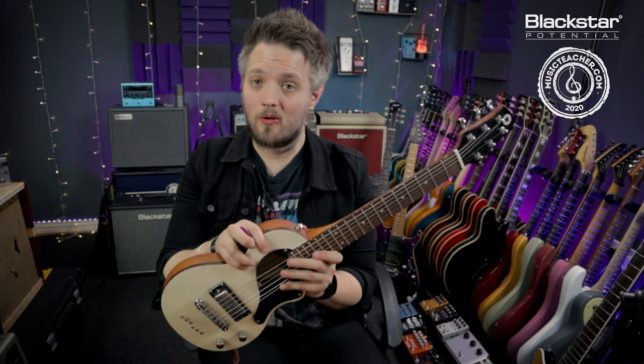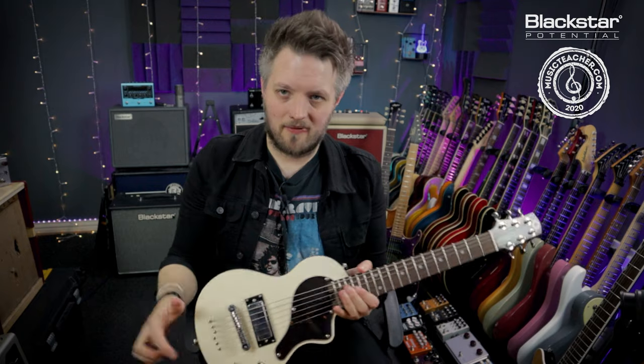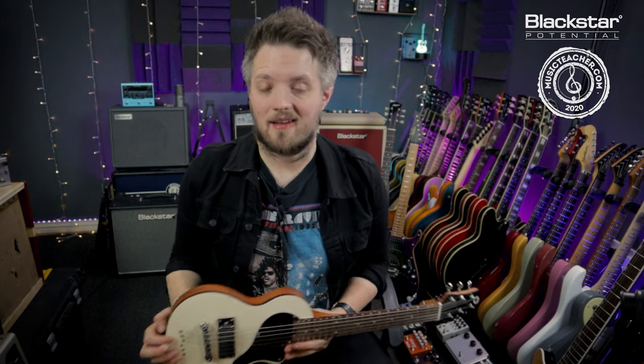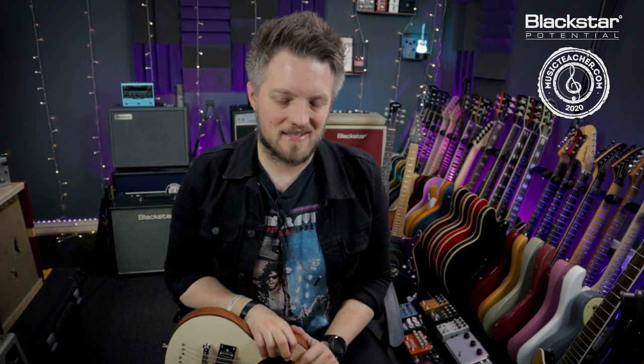So there you go — there is an overview of all of the parts on the electric guitar. If you'd like to see videos about how to maintain your electric guitar or any tweaks to improve your guitar, let us know in the comments below. Don't forget to check out Blackstar Amplification on YouTube for more videos, and if you're looking for a music teacher, head to musicteacher.com to check out the database of great music teachers all around the country. Thanks so much for watching and I'll see you soon.